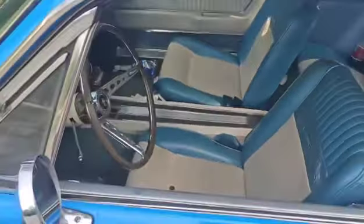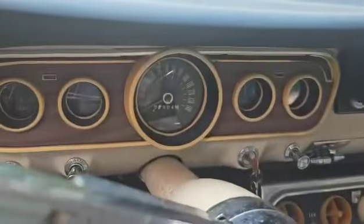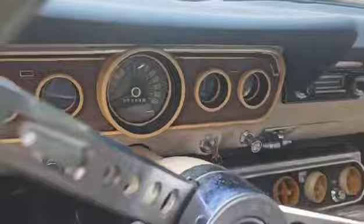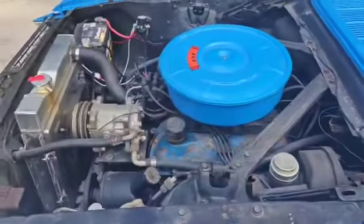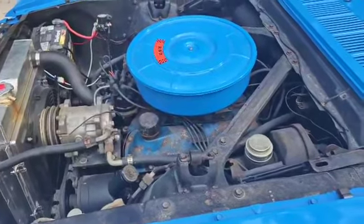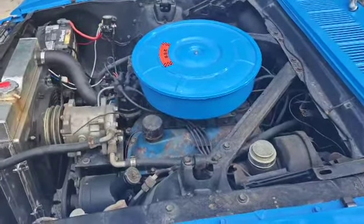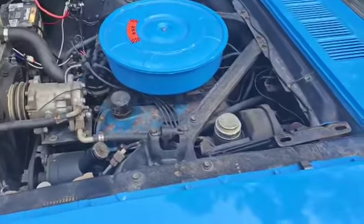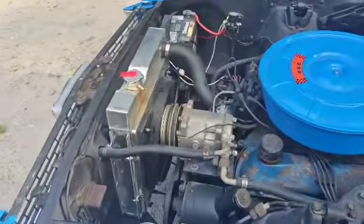Blue and white interior. The odometer shows 102,000 miles on the original 289 engine. I did have that breather powder coated as well. The car is Grabber Blue. I've changed the radiator and put an electric fan on it.